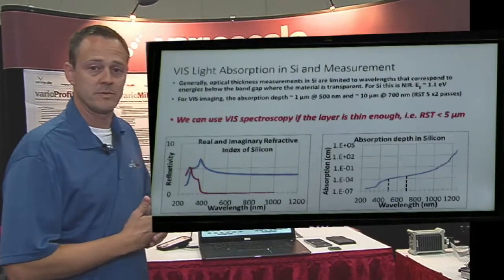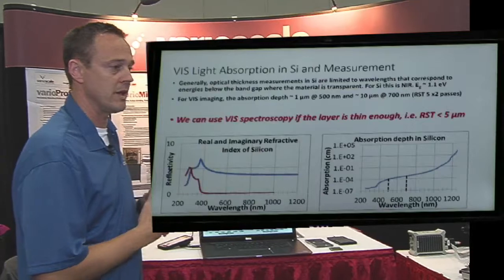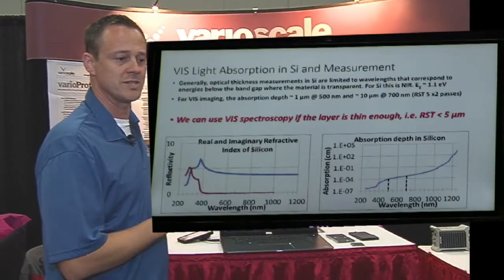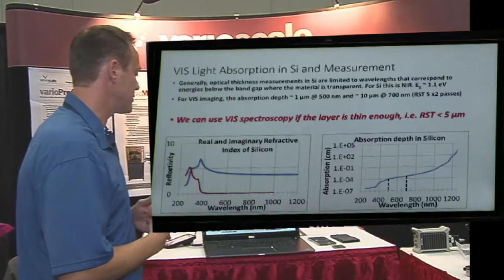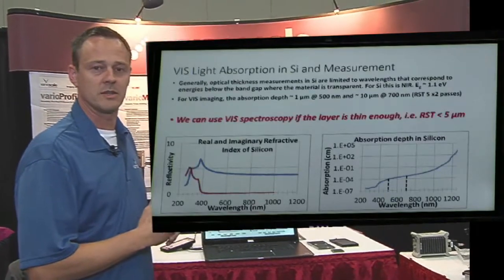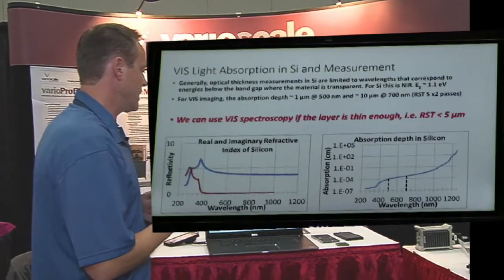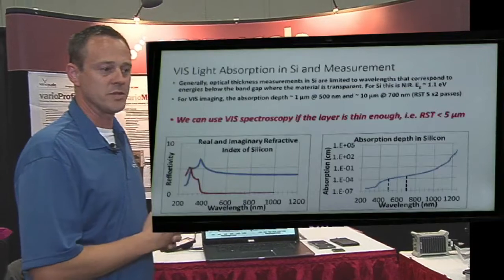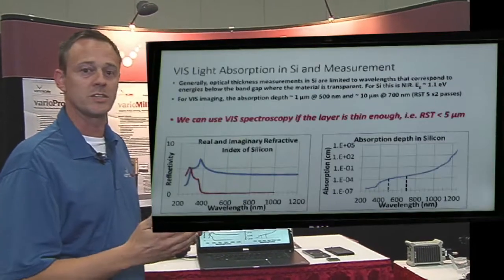We did a proof of concept on a spin resist layer. What we wanted to do was exercise the optics and make sure we see full modulation down to 500 nanometers. That would represent an optical density of silicon that we could compare to. When talking about the transparency of silicon, when it's not as transparent you will see less modulation or no modulation at the lower wavelengths.